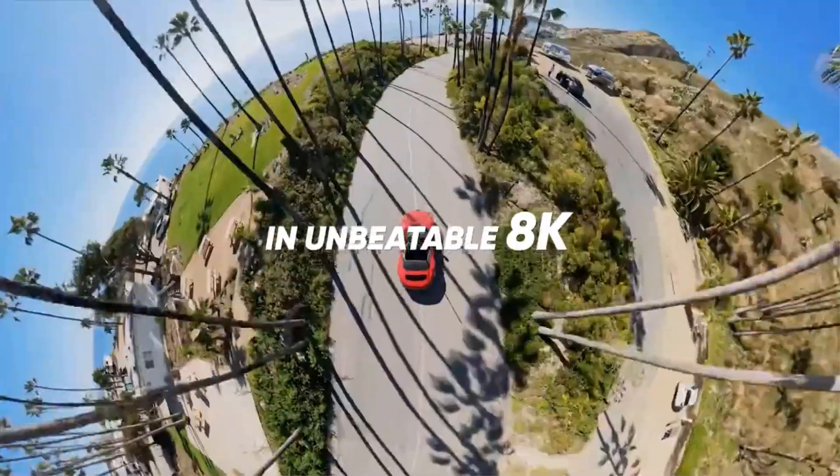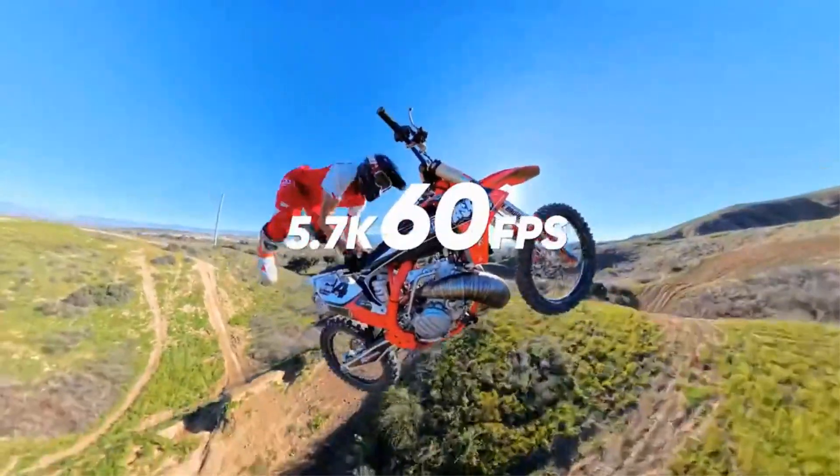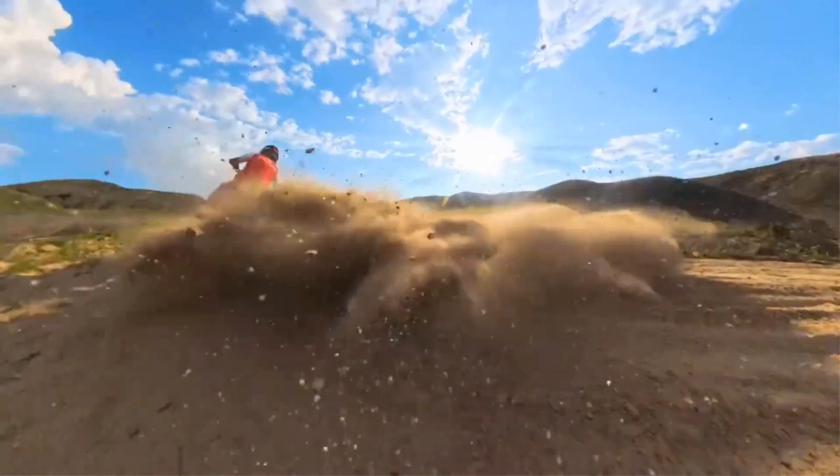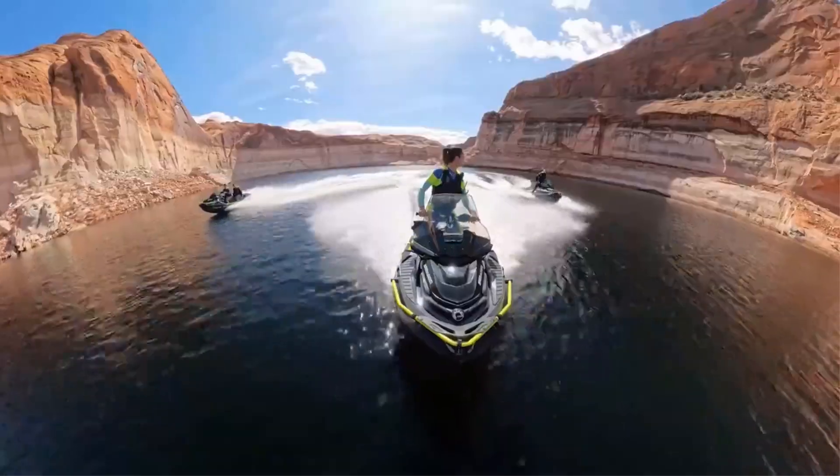The camera weighs between 201G and 300G and is made by Insta360. It originates from mainland China and comes with a variety of accessories in the package.